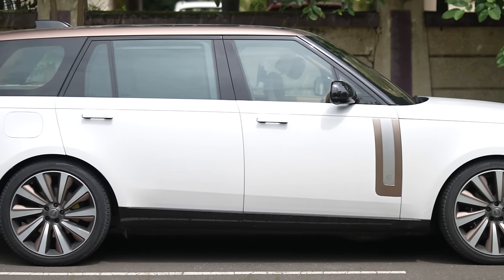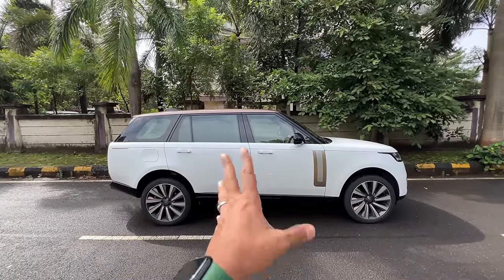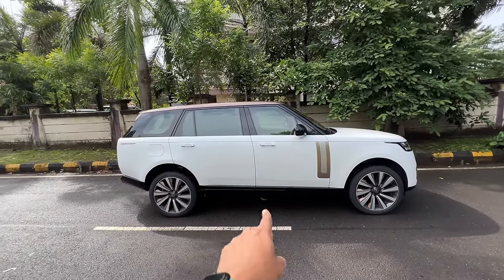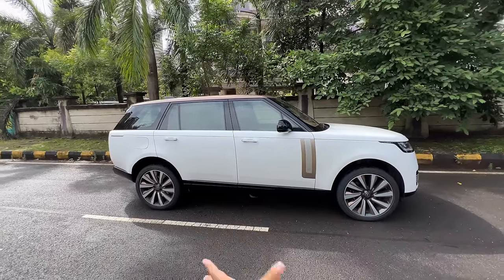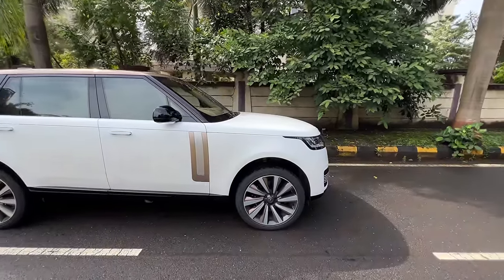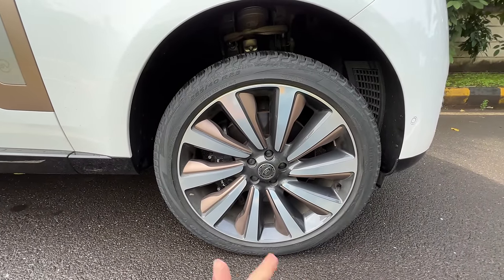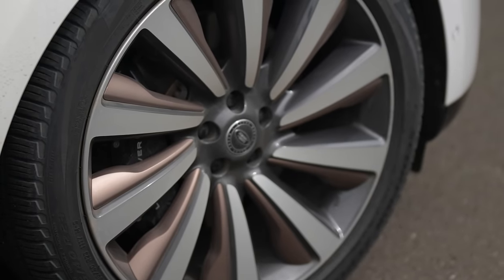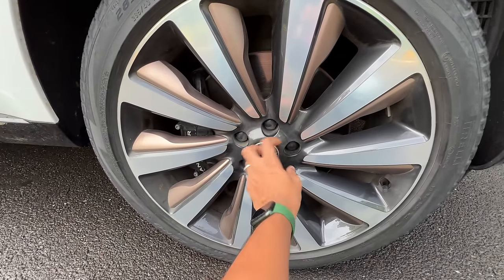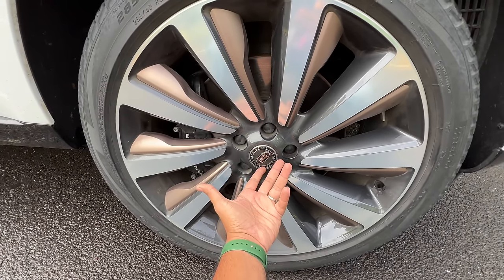The wheelbase is almost 3.2 meters, height is 1.9 meters. Right now it's on off-road height, so 296mm of ground clearance — otherwise around 220mm. The car's width is 2 meters, so it's massive. You get optional 23-inch wheels; standard is 22-inch with a different design. These are diamond cut with copper inserts. The Land Rover logo doesn't point in the right direction — come on Land Rover, some attention to detail you can learn from BMW.